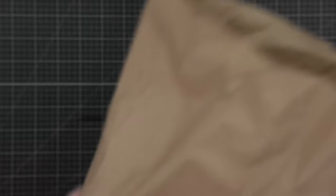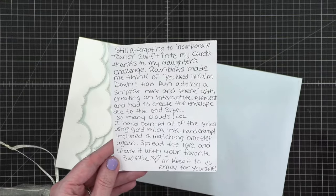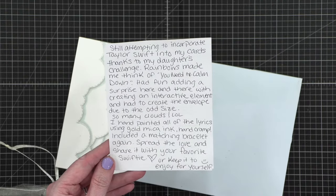So now I have this big bag from the UPS store where they put all the mail. Let me dig this all out. We can start with this big package from Caitlin — I think she's in the chat. Oh wow, that's a really big card! Oh, I love it! This is from Caitlin. She says: 'Still attempting to incorporate Taylor Swift into my cards thanks to my daughter's challenge. Rainbows made me think of You Need to Calm Down. Had fun adding a surprise here and there with an interactive element and had to create the envelope due to the odd size.'